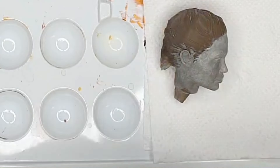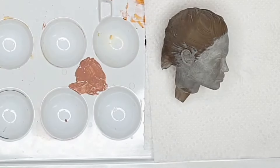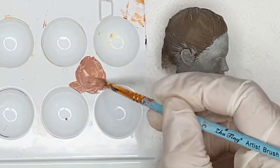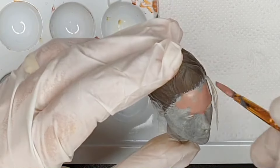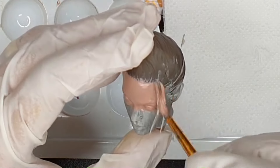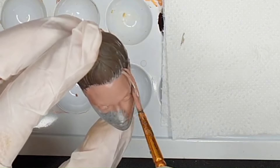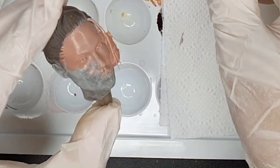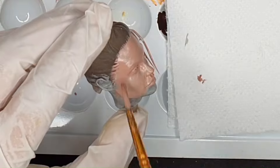Next, apply your first layer of paint. You want something way darker than your character's complexion and with a little bit of red in it. It's going to go into all the recesses, wrinkles, and pores, and then we'll come on top with lighter colors. After this step, let it dry — at least half an hour — so everything is really dry before you move on. Usually I also prime the hair at this point since that needs to dry quite a bit, so just leave your sculpture alone for a while.